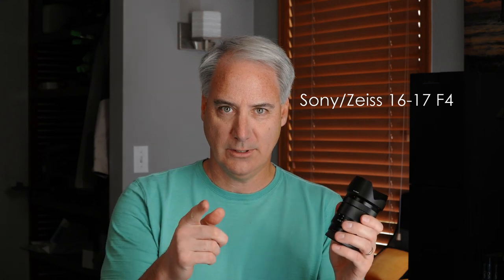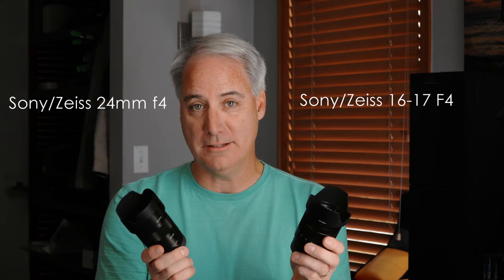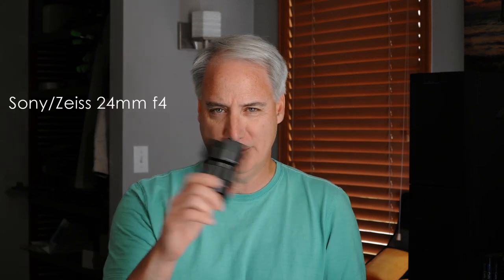This one is a Zoom 16-70. I've already compared this against my 18-105, which I'm actually using right now. This one is a Prime 24mm. So what I wanted to do here is compare them both at 24mm, just to see if there are any surprises. And there was a surprise. This is going to be a kind of short review because I didn't go much past this particular test. In this test, I actually found out that this zoom was actually sharper than the prime, which didn't make any sense.